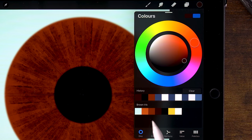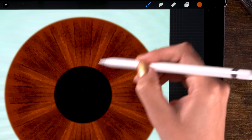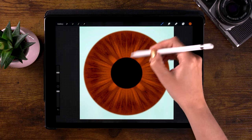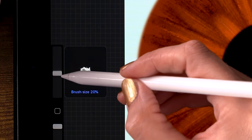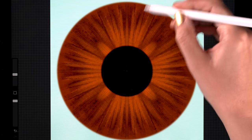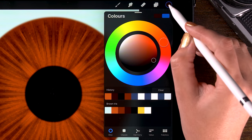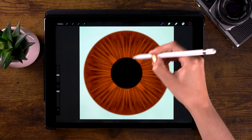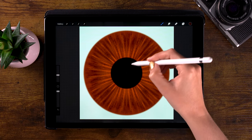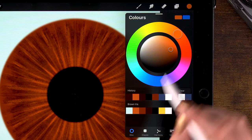You can use this dark brown and also switch to the light brown in the color palette to make some interesting shapes. You can also play around with the size of your brush — make it a bit smaller, for instance, go to 15%. Play around with the color and switch between dark and light until you have a nice base iris texture.